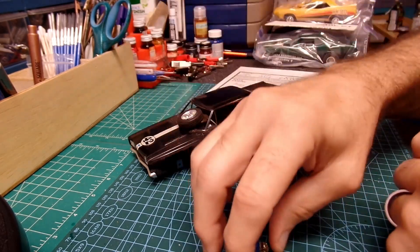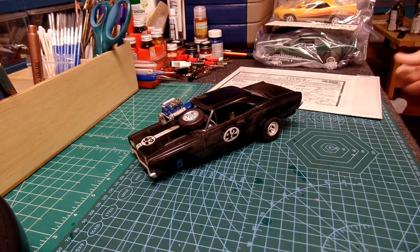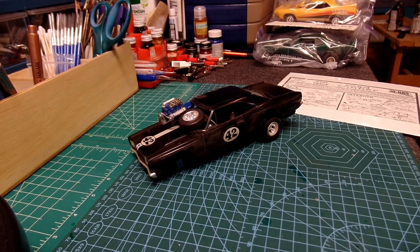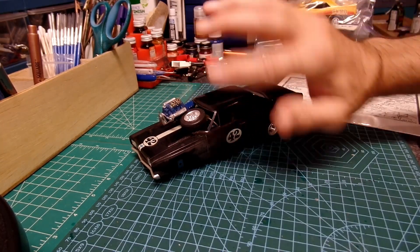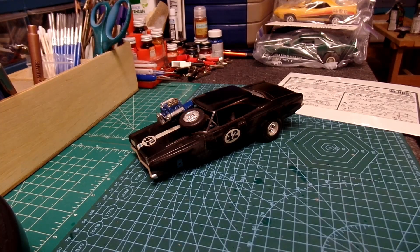There's the headlight glass that fell out of this driver's side light — make sure we keep that handy. And here's a little spare, another light there. And here's the front tires. I don't see a front axle anywhere — I might have used it on a different kit at the time.